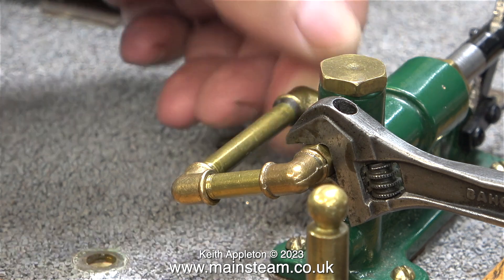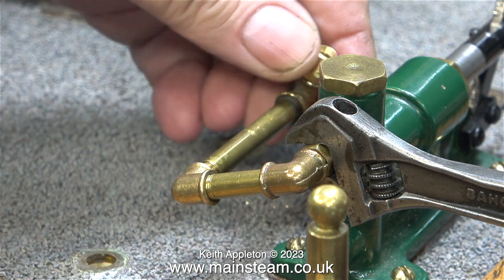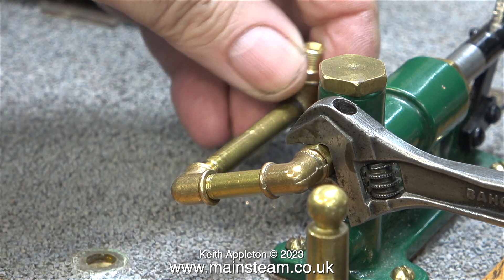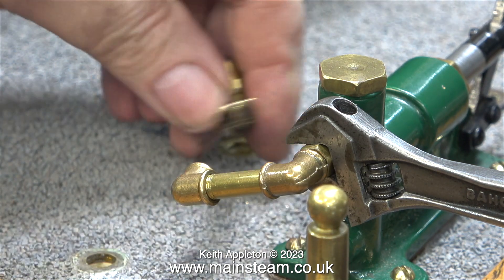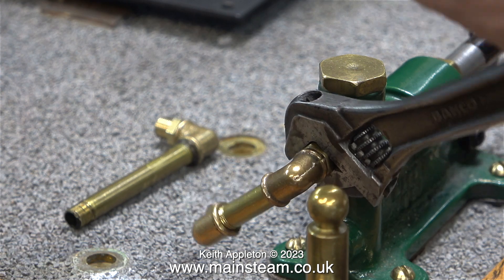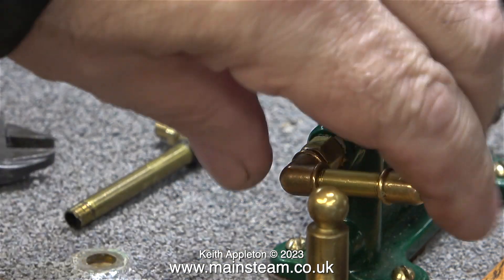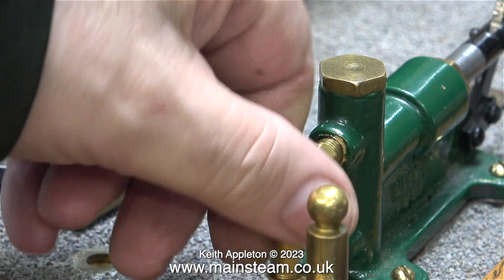In this clip you can clearly see what I'm doing. I'm partially dismantling the piping into various different sections. Then I will refit this pipe and also use some Loctite 542 to seal it — and this includes the unions that are into the pump body. As usual I'm using my very reliable, very old and very good Bahco spanner.